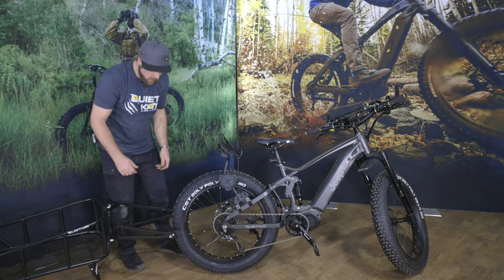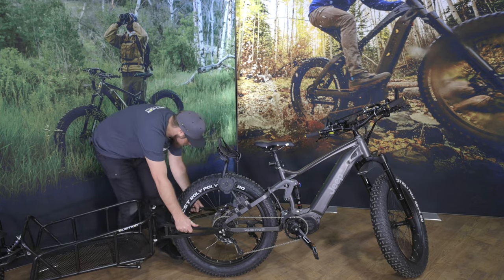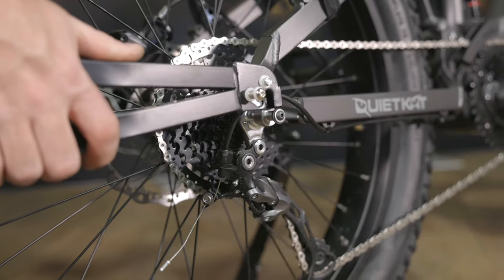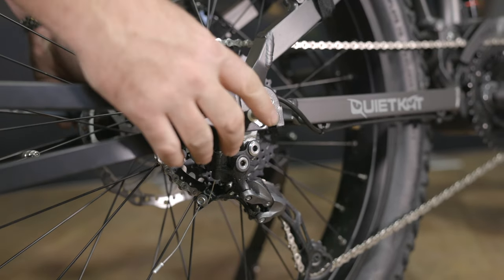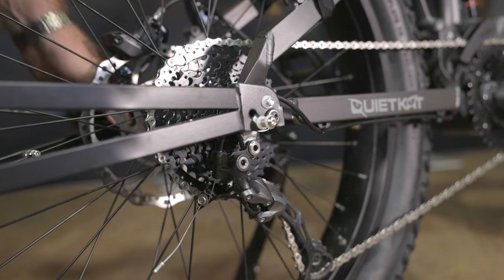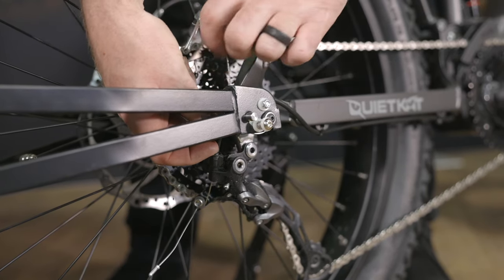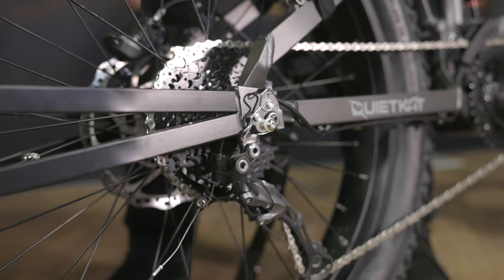Once we've got the bob axle installed, go ahead and drop the yoke right onto the bobbins on both the drive side and the brake side. Just like with the other bikes, go ahead and put the lock in and install the safety pin. We want to go from the inside out, then put the cotter pin in to keep that in place.